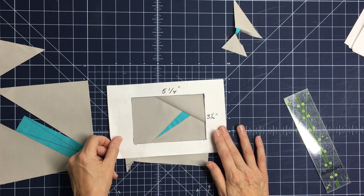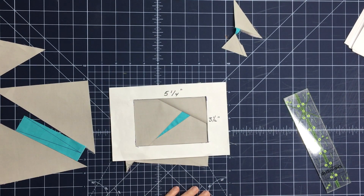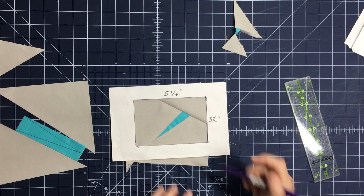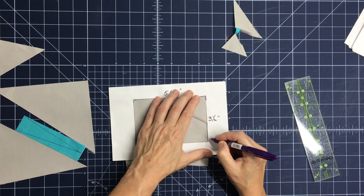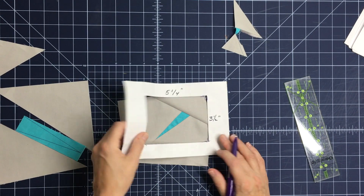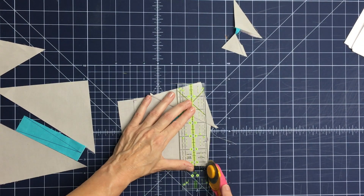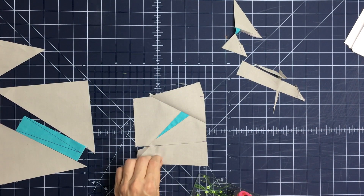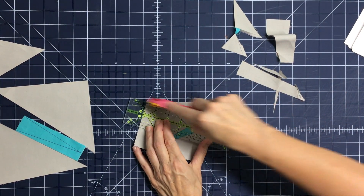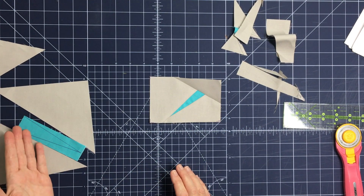Make sure you leave at least a quarter inch seam allowance at the top and bottom of your antenna so you don't cut off the antenna tip when sewing it into your block. Make some hash marks in the corners to indicate where to cut — it doesn't need to be super accurate. Then go ahead and cut, squaring the antenna down to a three-and-a-half inch tall by five-and-a-quarter inch wide rectangle. Your first right antenna is done and ready to go.